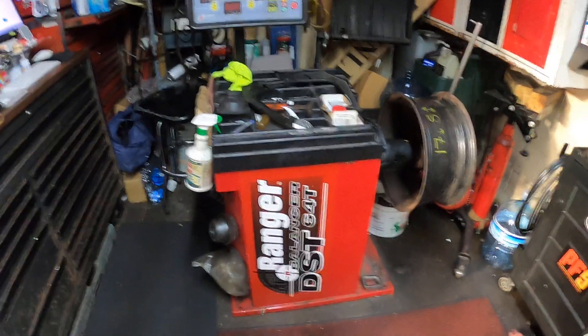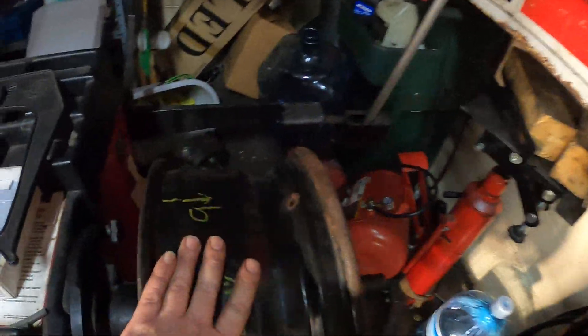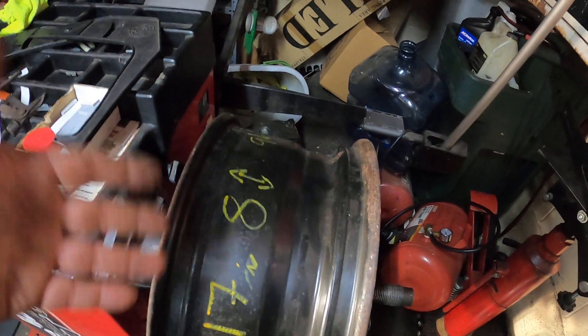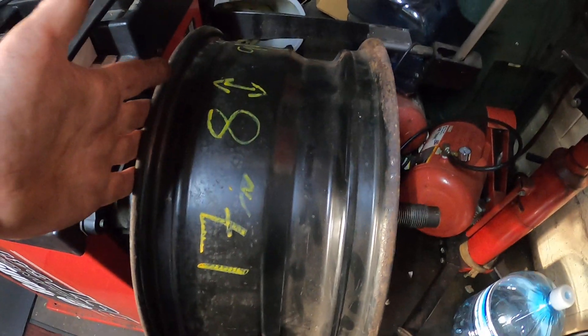Hey everybody, today I'm going to show you how to calibrate the Ranger DST64T machine. You're going to need a steel rim. I already have it mounted on. This rim is a 17 because we usually do mostly 17s. They say whatever size tires you mostly do is the rim you want to use, and they say to use a steel rim. So I've got my steel rim mounted up.